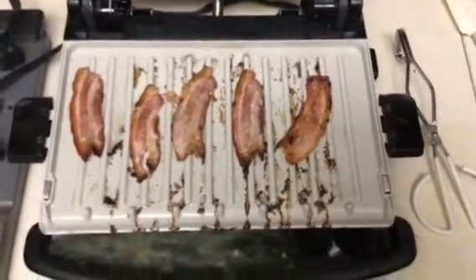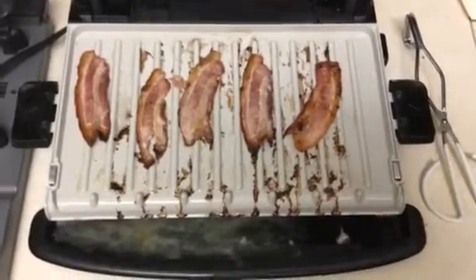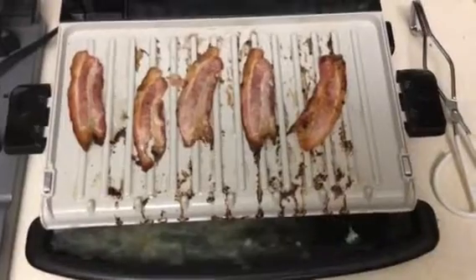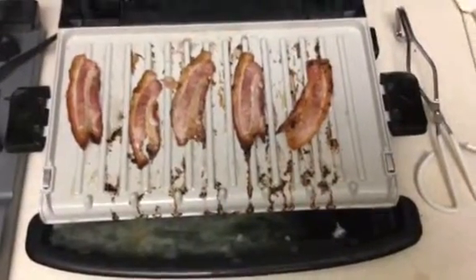This looks pretty good this morning. You can see the oil dripping, the grease dripping off the bottom there. I'm just going to lay this on paper towels now.